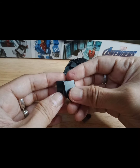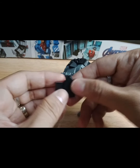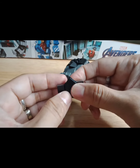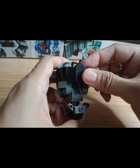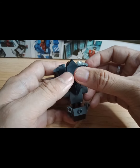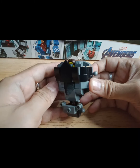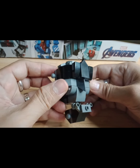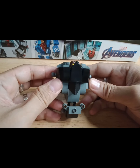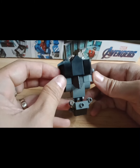Then put this shield on in reverse, upside down. If you put it here, it will give you another look — a stronger look.